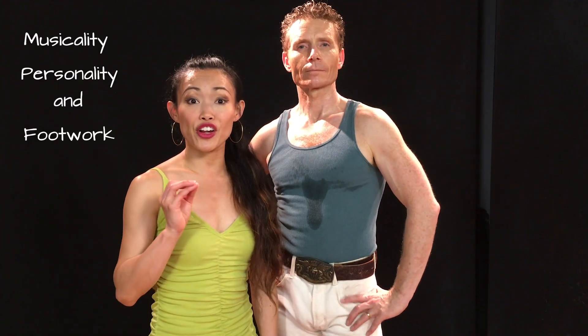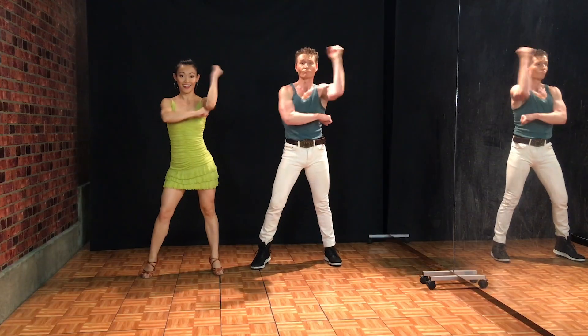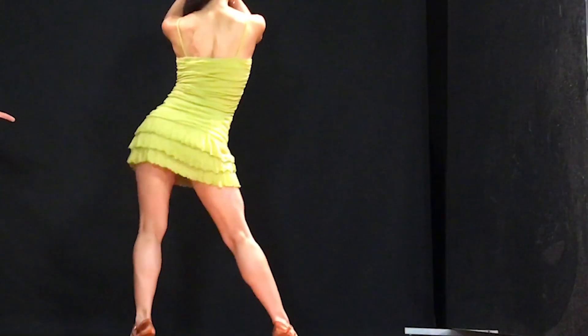You will notice that there are going to be various different hits to the music, because we really want you to pay attention and listen to the music that you're dancing to. That's an awesome way to practice musicality. Today we're doing Cha Cha Cha.